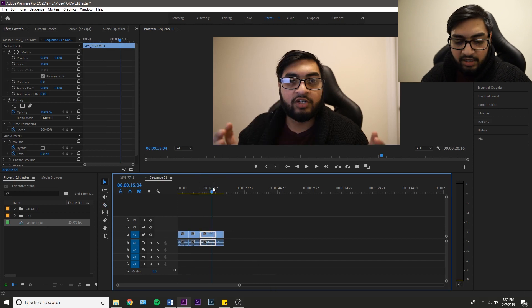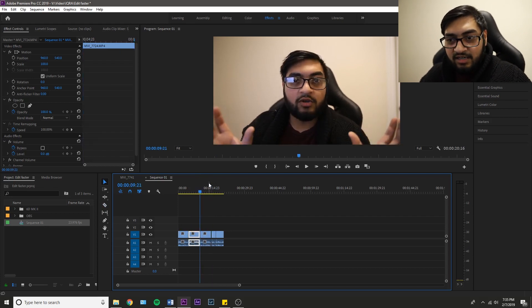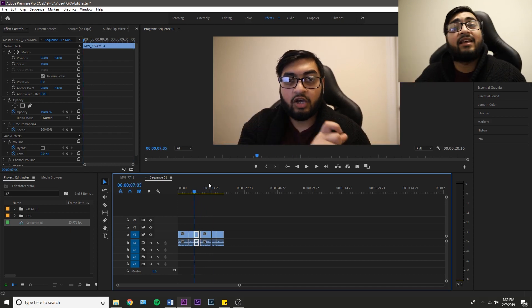Cuts all day — that's what I'm saying. Make sure you start utilizing your keyboard shortcuts, especially those three that I showed you. It's going to save you so much time when it comes to editing to music and just editing in general.